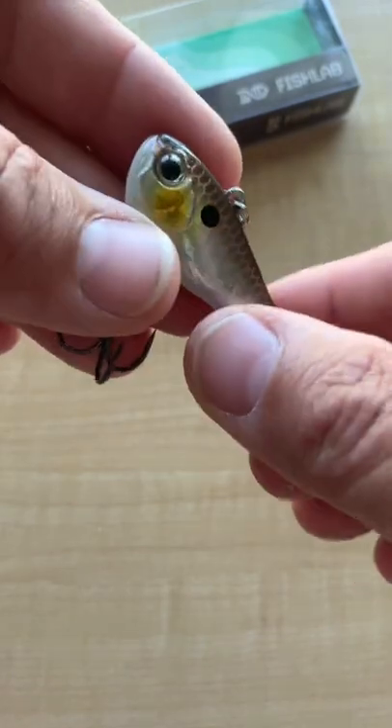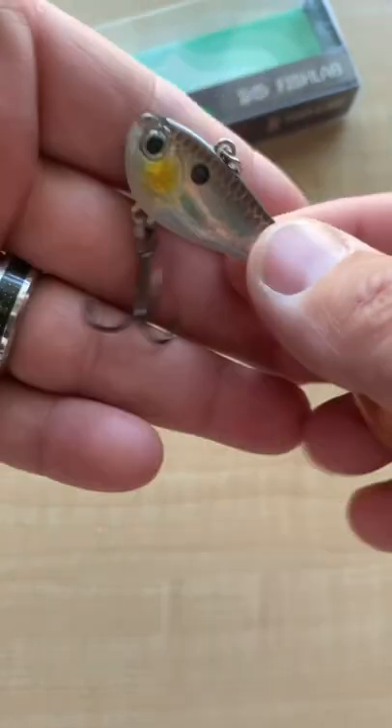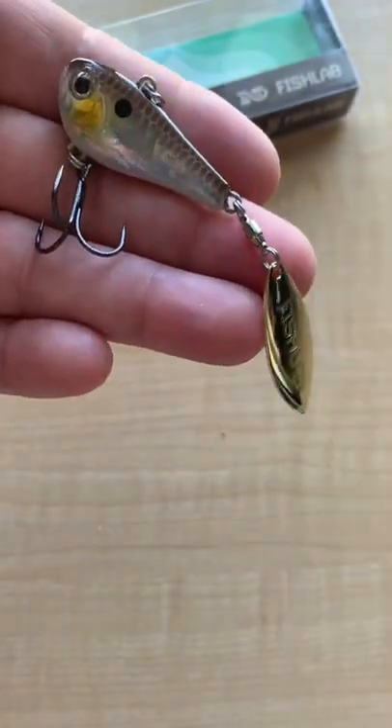Shallows and deeps — you can get the deeper running one with a heavier weight, and you'll catch just about any game fish on that lure.